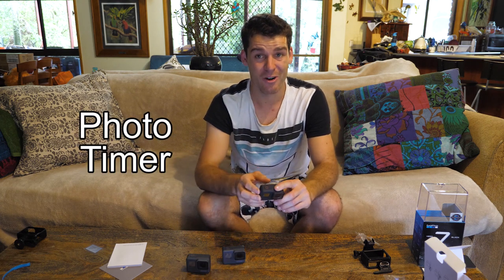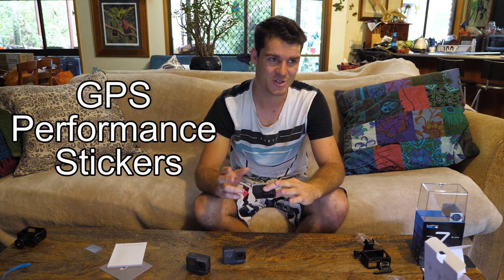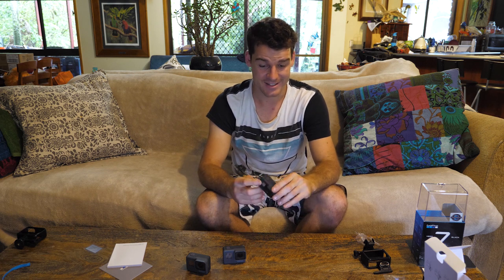And a good old-fashioned photo timer they've chucked in as well — the Hero 5 and 6 didn't have it. But now whenever you want to take a photo, you can just place it wherever, set a timer counting down from 3 or 5, and it just takes the photo. The last big change is GPS performance stickers. You can be taking a video and when you play it back on the GoPro app, you can add stickers to track your speed or elevation. That's something totally new and I'm really keen to check that out.